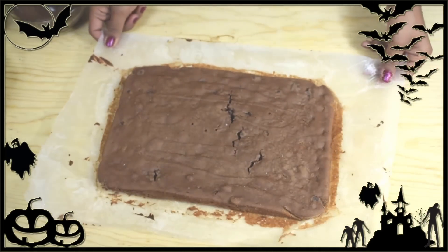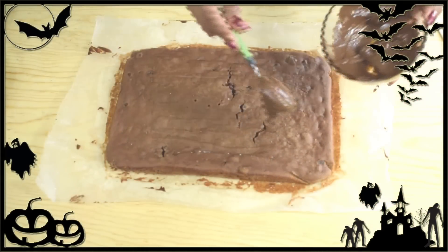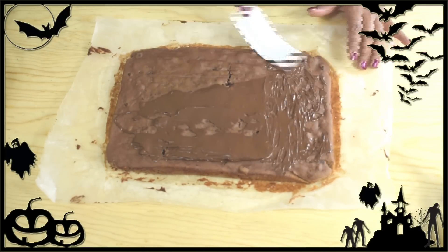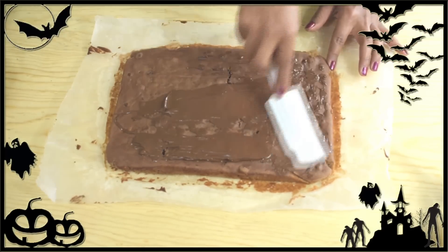Here I have about a quarter cup of melted semi-sweet chocolate, and I'm going to cover the surface of the cake with it. It's just a very thin layer of chocolate on top — it doesn't have to be perfect.